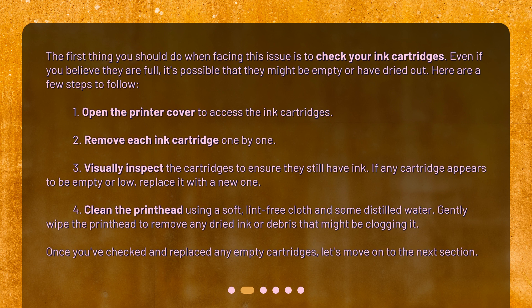4. Clean the printhead using a soft, lint-free cloth and some distilled water. Gently wipe the printhead to remove any dried ink or debris that might be clogging it. Once you've checked and replaced any empty cartridges, let's move on to the next section.